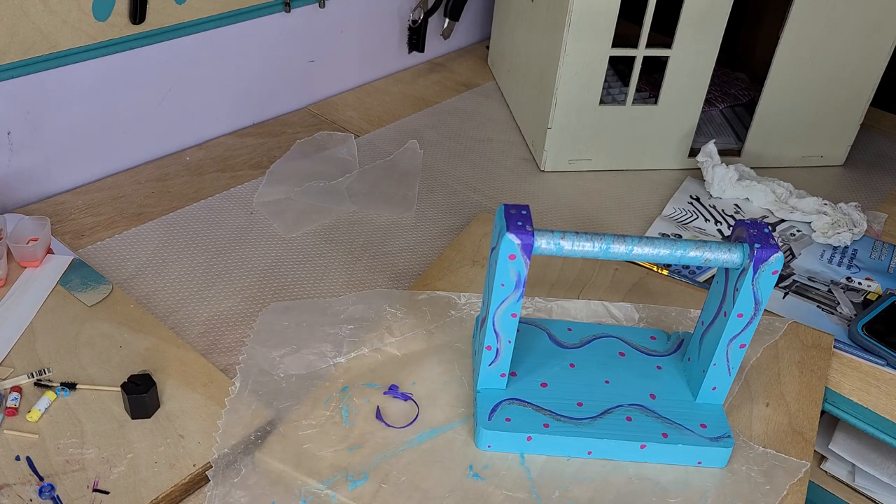Alright guys, I hope this build tip was helpful for your craft room organization. Like, subscribe, leave a question, suggestion, or comment below. I will see you in the next video building more dollhouse stuff. Thanks a lot for watching, and have a wonderful, wonderful day.